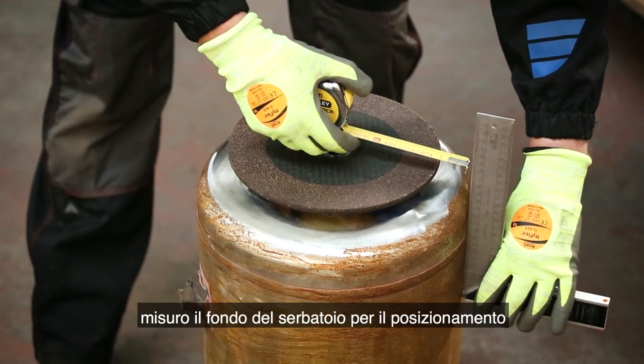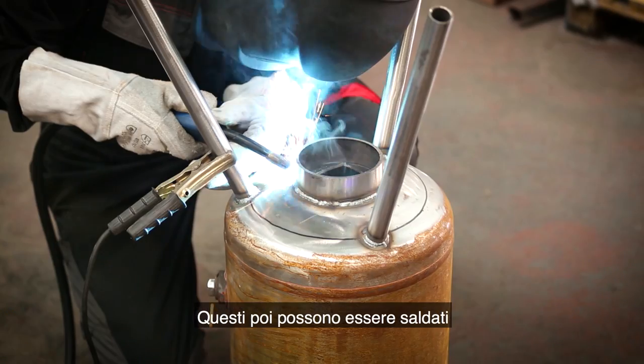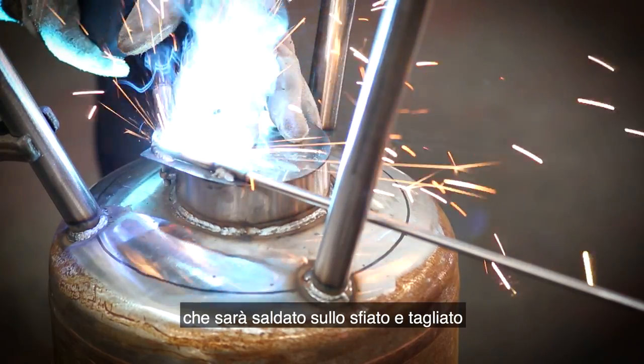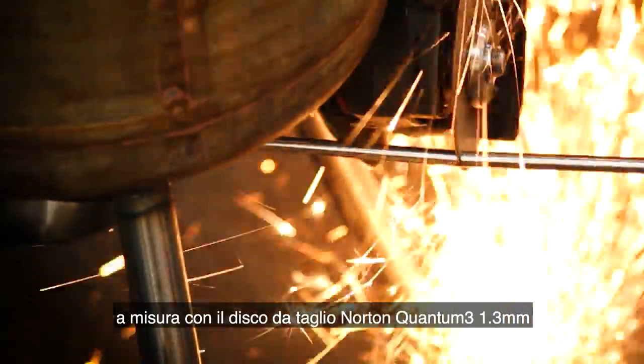After further cleaning, I measure the bottom of the tank for the positioning of the legs and the air hole. These can then be welded into place. I'm now fabricating the handle for the vent using 8 millimeter carbon steel dowel, which will be welded onto the vent and cut to length with the Norton Quantum 3 1.3 millimeter cutting disc.